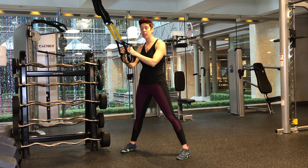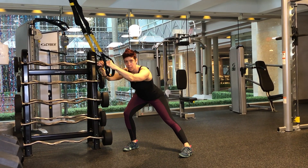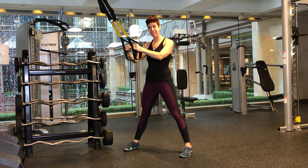You're gonna inhale, squat down and kind of diagonally back to one side. Exhale, stand back up in the center.